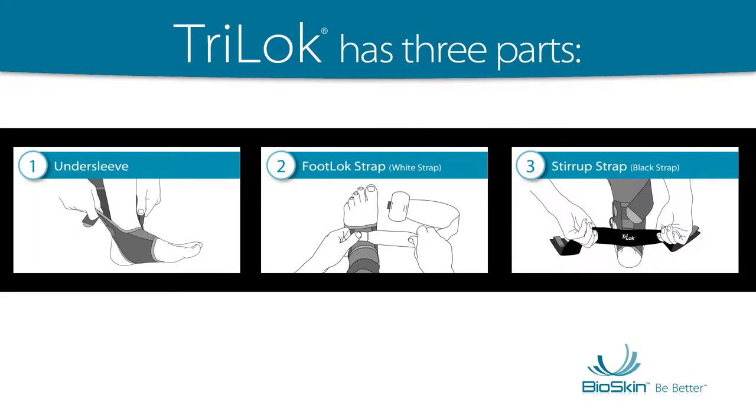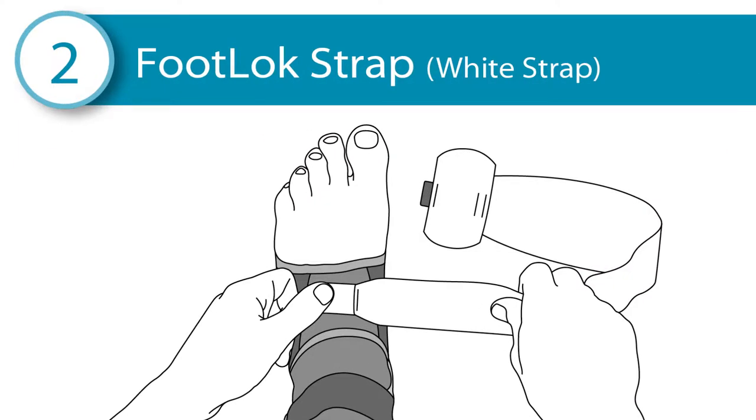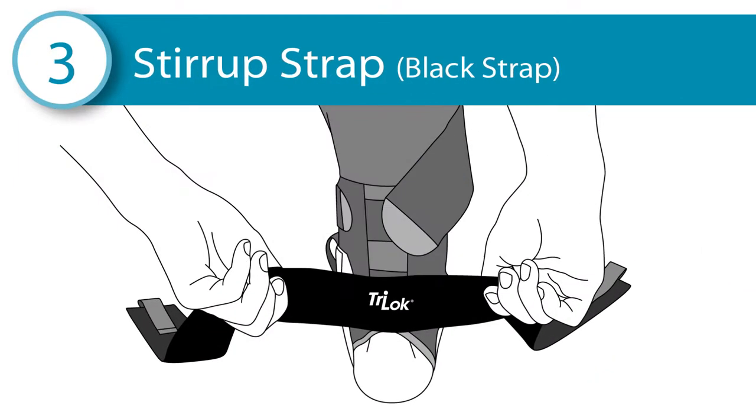The Tri-Lock has three parts: the undersleeve, the white foot lock strap, and the black stirrup strap.